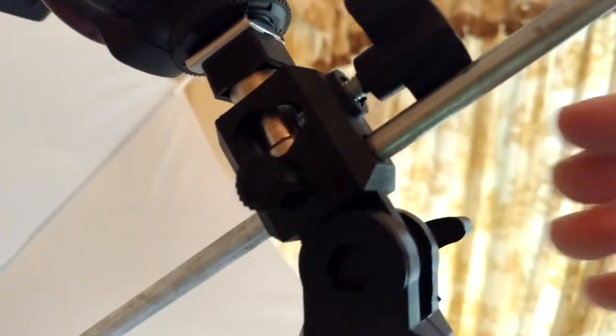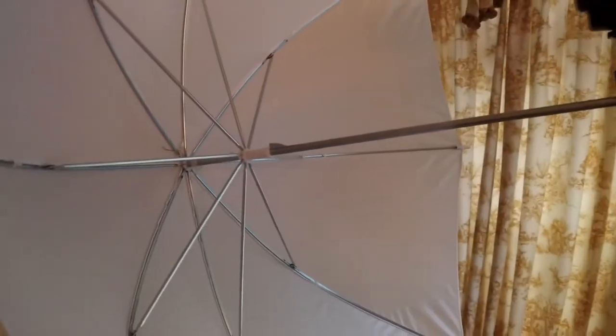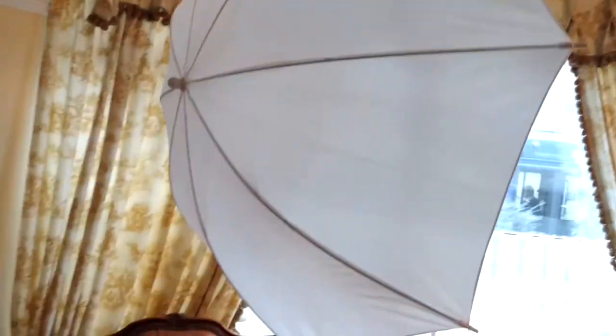Lastly, we've got the shoot-through umbrella itself — cheap enough on eBay, coming in lots of different sizes, but don't go too big unless you've got a studio because they take up a lot of space. The shoot-through umbrella acts as a diffuser, spreading out and softening the light. An alternative would be the reflective umbrella with the flash firing back into it, but I prefer the control of the shoot-through.